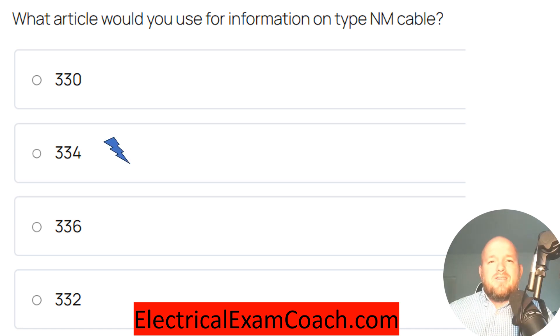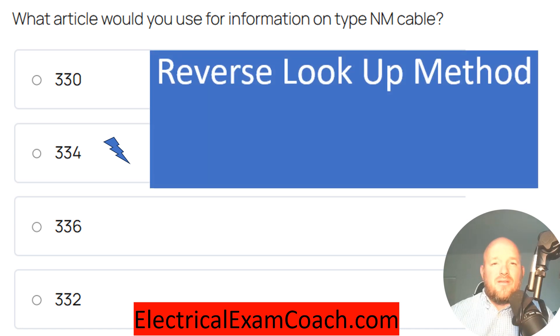For this one, I want to teach you a method called the reverse lookup method. Recently, I took an electrical contractor's exam — one of the toughest in the United States — and I had a question that you could answer with this reverse lookup method. It was very similar to this question here.